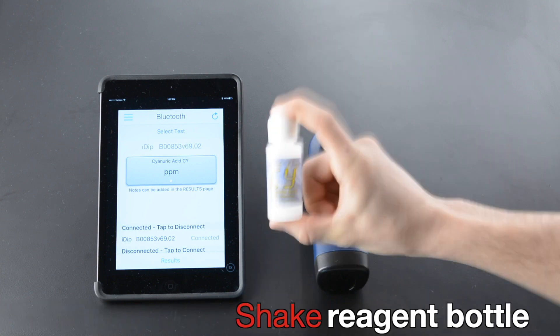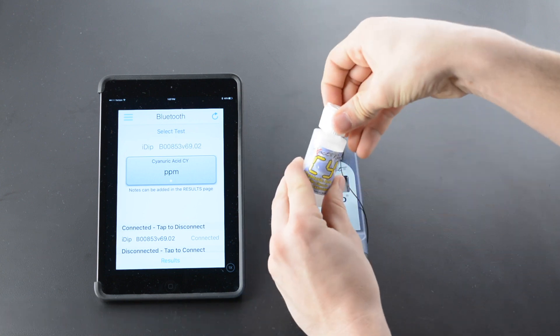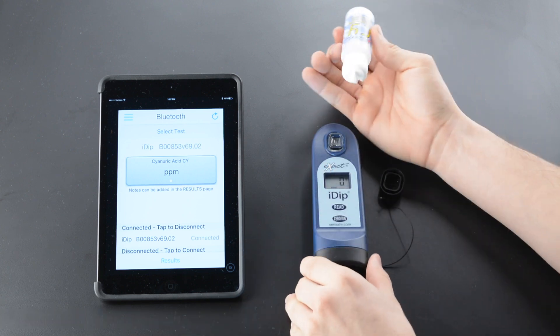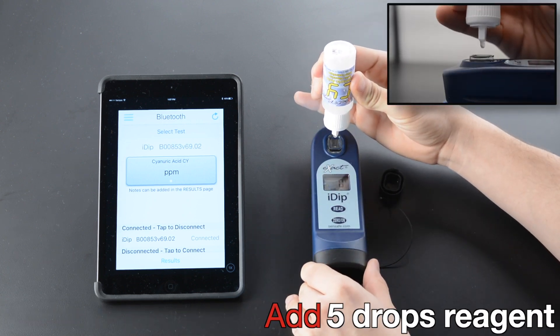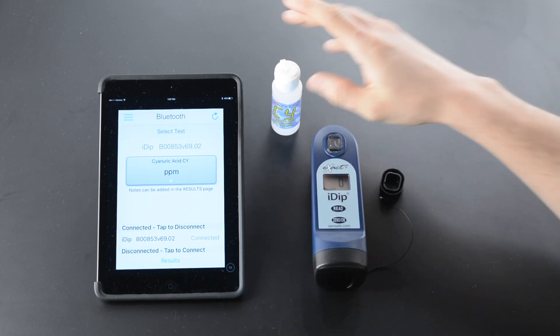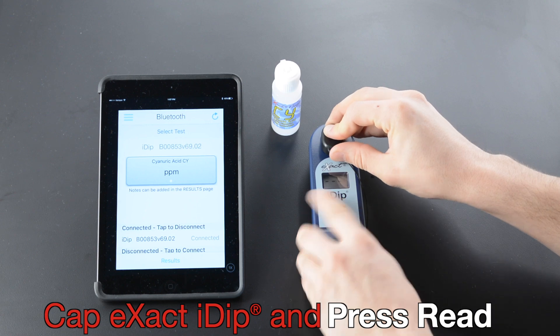Shake the reagent bottle. Remove the cap. Add five drops of reagent. Cap the Xact iDip and press Read.